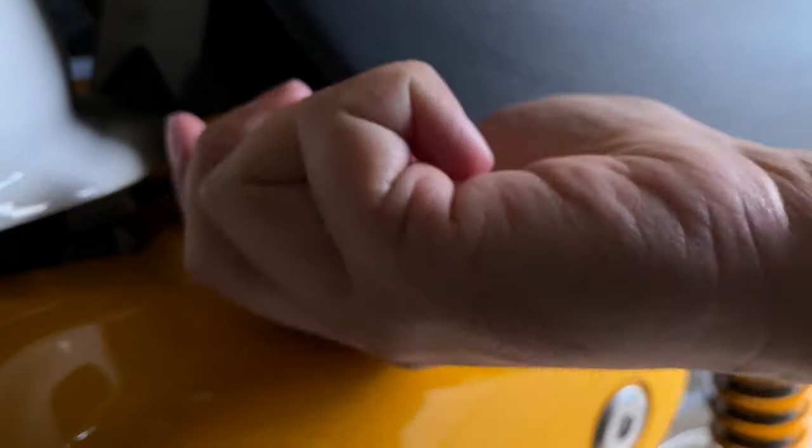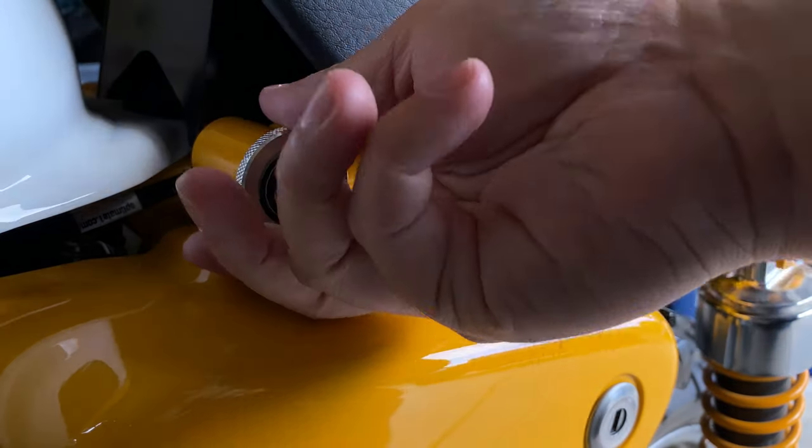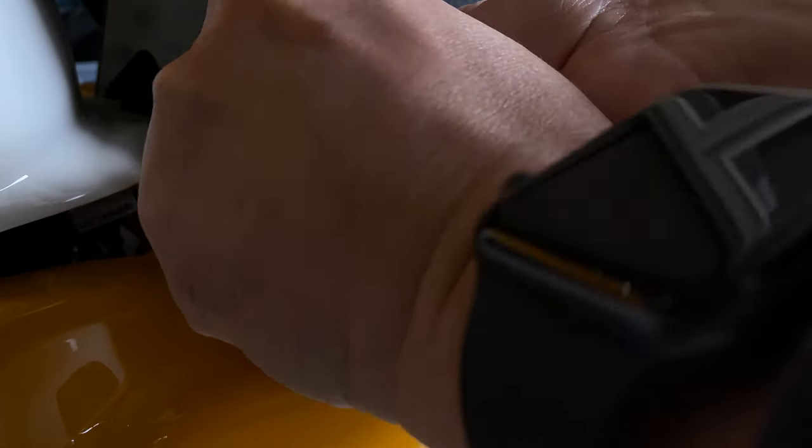Seriously? Both sides? I thought these were supposed to be quick release. I'll just go back to the old Allen bolts.